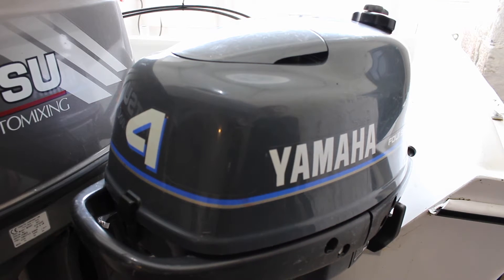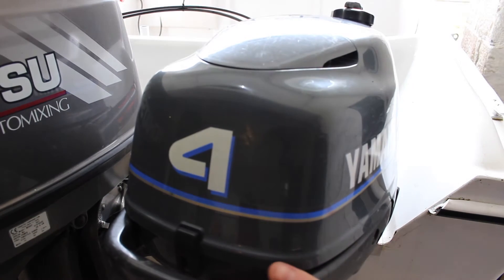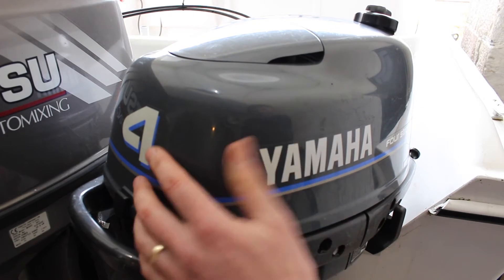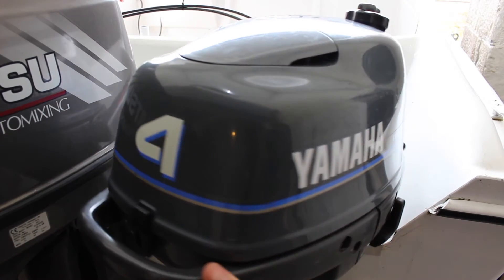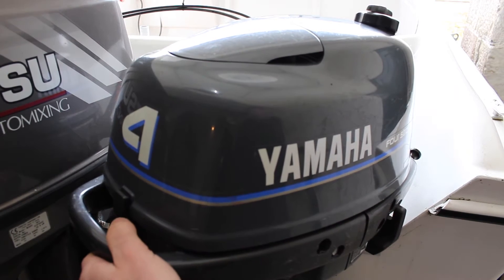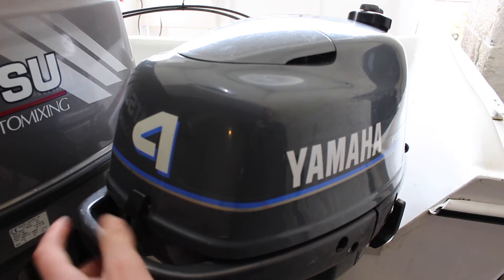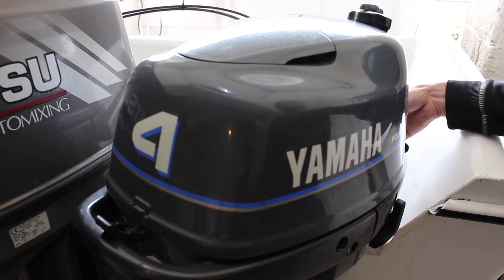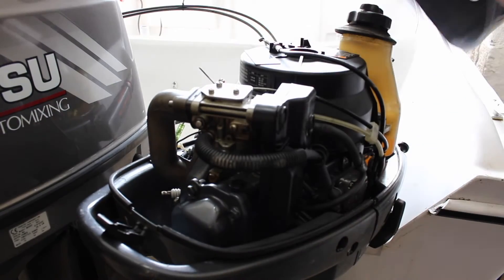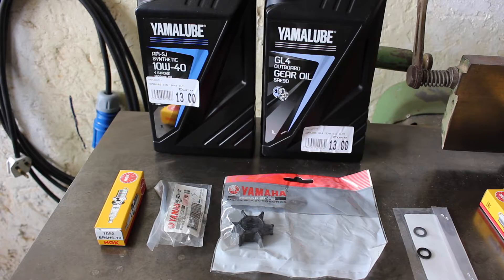Hey folks, today I'm going to be servicing this Yamaha four-stroke four horsepower outboard. Most of these small Yamaha four-strokes are pretty much the same — just slightly bigger power head — but the servicing is the same on most of them. First thing we're going to do is pop off the clip front and back and remove the hood.